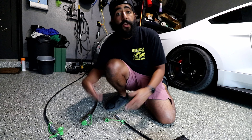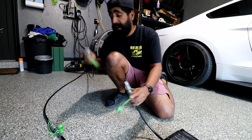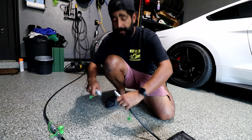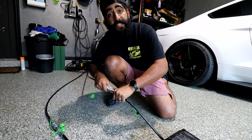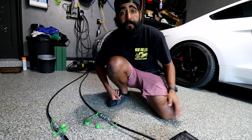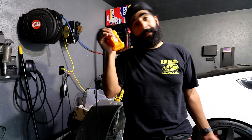Setup is pretty simple. You get your Quick Jacks into position, take both of the lines, pop the caps off — the line coming from the pump and the line coming from the Quick Jack — and simply push them together. Once connected, you twist them, align everything with the pinch welds of your vehicle, and then just grab the controller and hit the up button.